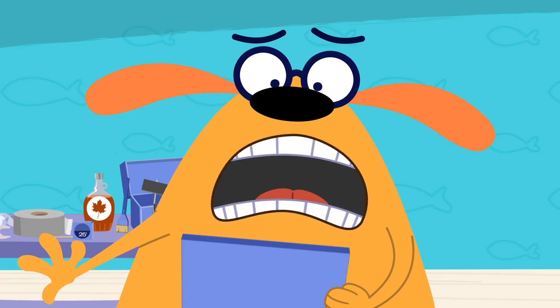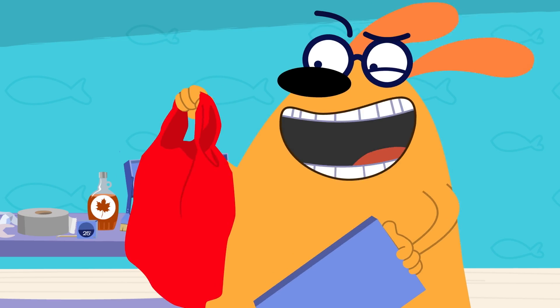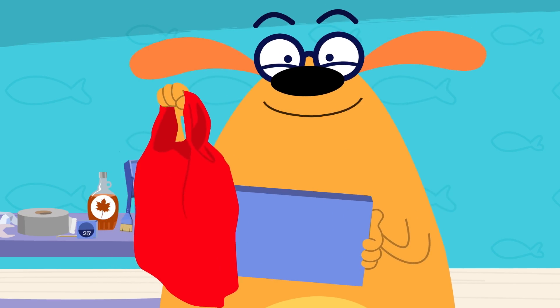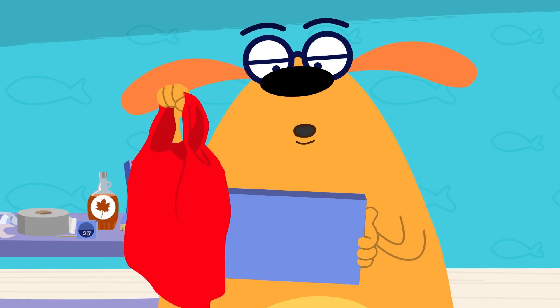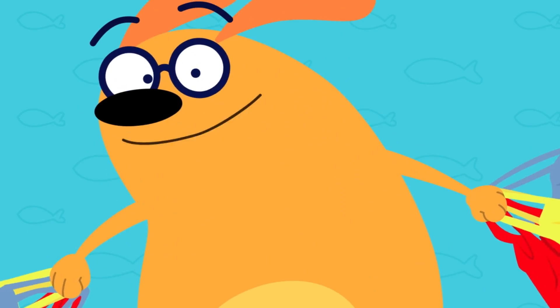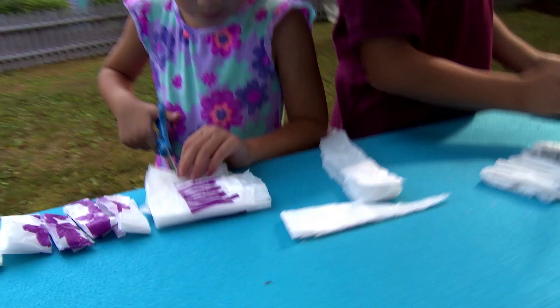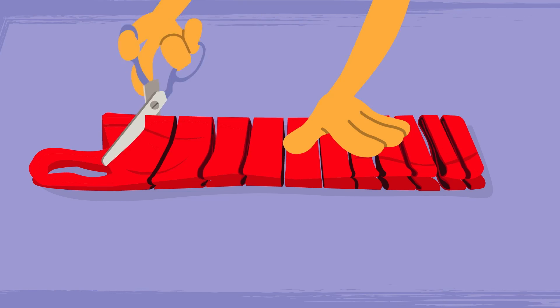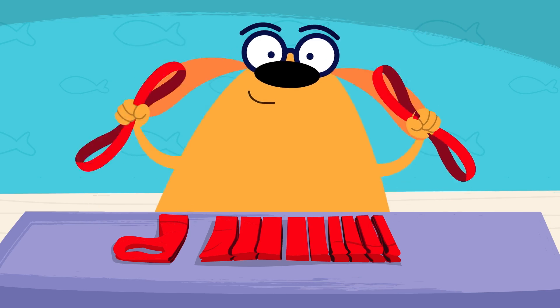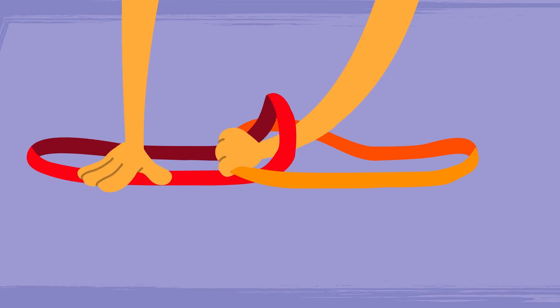But I don't have any plarn! Don't worry, Ruff. All you need to make plarn is plastic bags. I get it! Plastic bags to make plastic yarn — plarn! That's clever! It's good stuff, Ruff. So let's get plarning! If you want to make plarn — that's plastic yarn! — then cut bags into strips. These are fabulous tips. Then connect it with a knot, and plarn's what you got. Yeah!